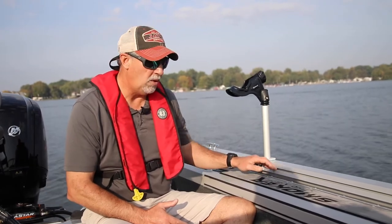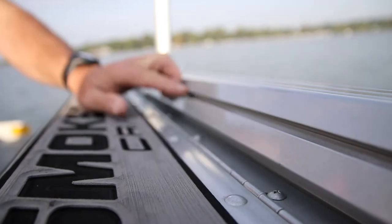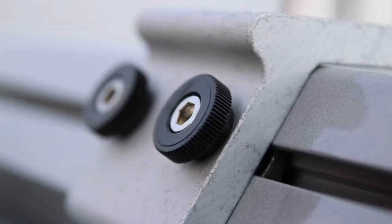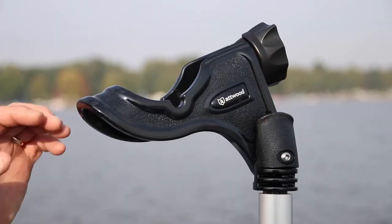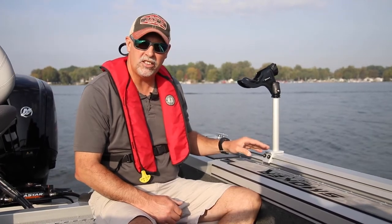The other thing that's unique about this boat is it's got an integrated track system. You can see I've got a nice rod holder here that slips into this track system. Not only can I put rod holders in this but I can also put accessories like drink cup holders, tool holders — heck I could even put a downrigger bracket on this if I wanted. So the integrated track system allows you to move all these accessories anywhere that you want them. It's super slick, super cool.